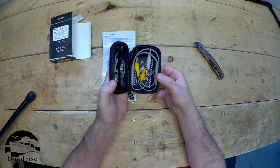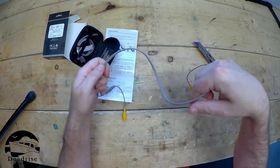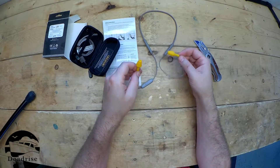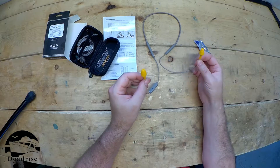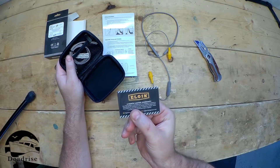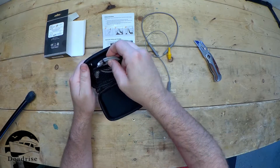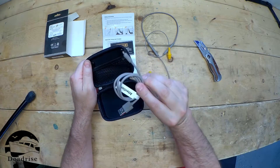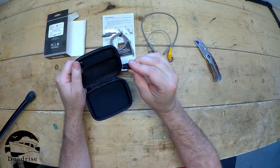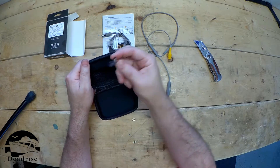In the case we have the units themselves. I like the color scheme — I really like gray and yellow, it goes great together. Also included is a six month limited warranty card, a charging cord, and what looks like two little clips. I'm guessing you can clip these to your collar or your shirt.